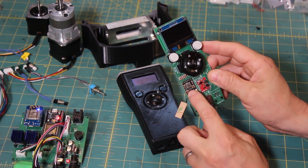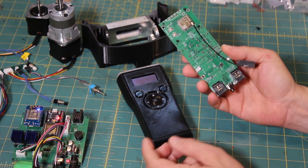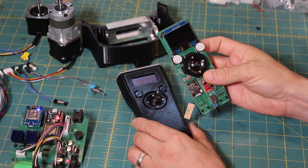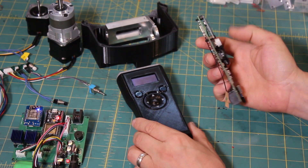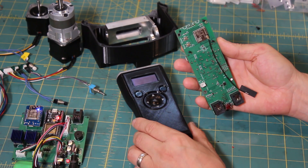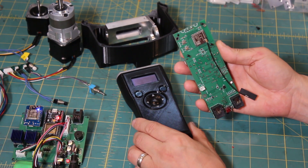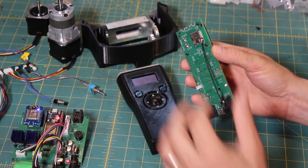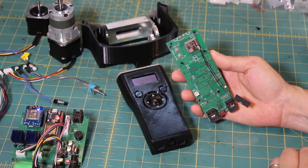This board also has a charging circuit to charge your LiPo battery right in the case. The PCB also features an external antenna connector, so you can route the antenna externally if you're using a metal case or prefer to place it elsewhere.